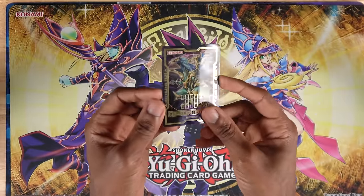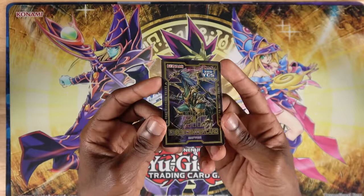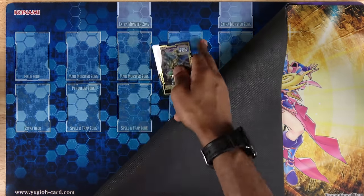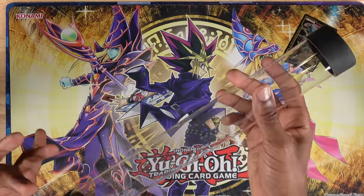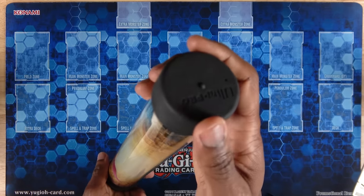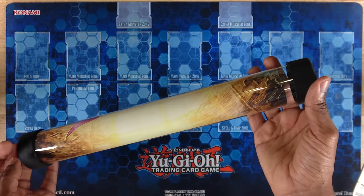If you do want to use one without zones, it might be important to at least bring a field center card — you can get these at sneak peek events or as participation cards for regionals. These are just useful for keeping track of basically the center of the extra monster zones. But I really do recommend just having the columns and zones marked instead. One other useful tidbit is having a mat tube. I really don't like to just throw mats in my bag because that can really cause them to crease, fold, and get damaged over time. These come from Ultra Pro — they're slim, clear, and have air-compressed tops that keep them together really easily.